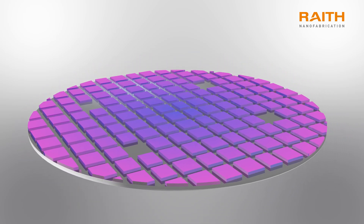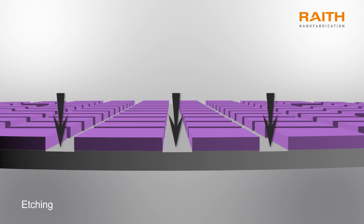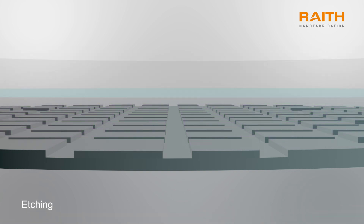Finally, the pattern is transferred onto the substrate using one of two available methods. Method one is etching, in which substrate is chemically removed from the pattern area that is not coated in resist. After etching, the remaining resist is removed, revealing the pattern etched into the substrate surface.